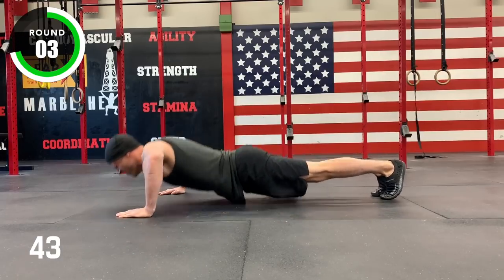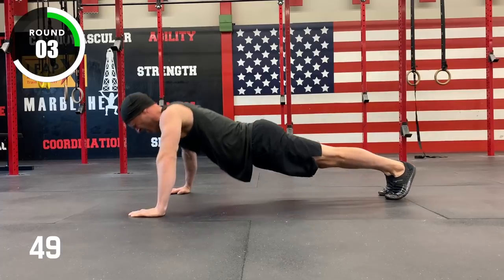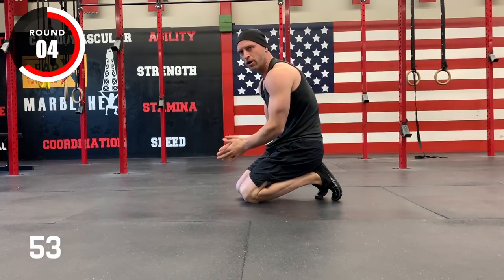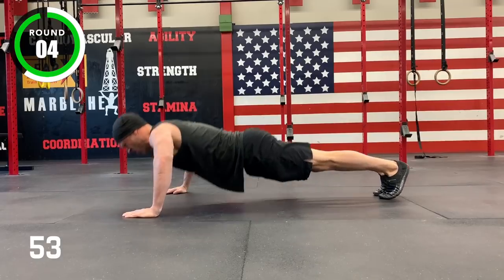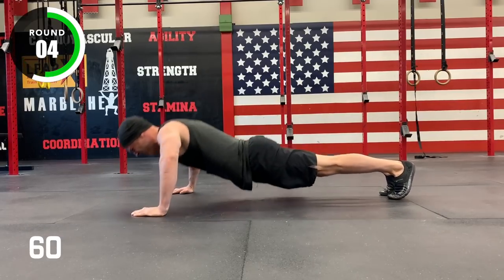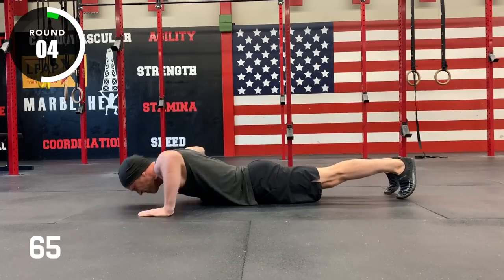Round three. Three, two, one, stop. Five, four, three, two, one, go. Three, two, one, go. Round four. Three, two, one, stop. Round five.